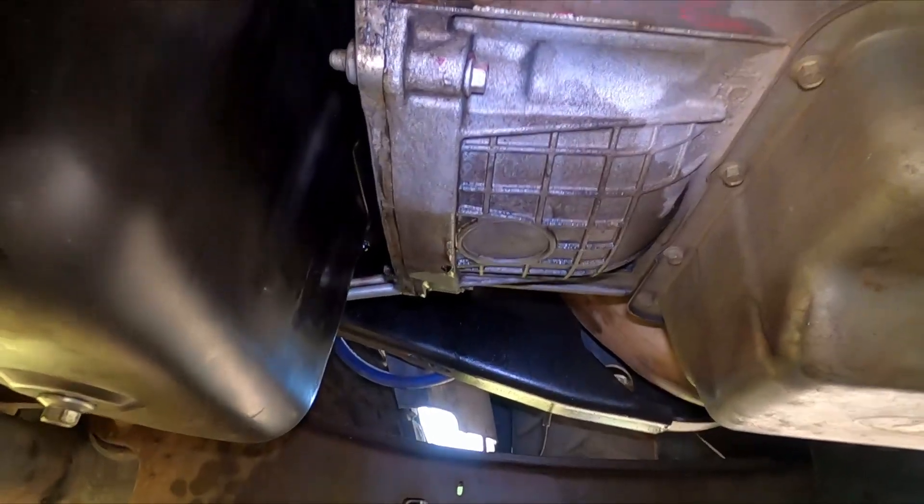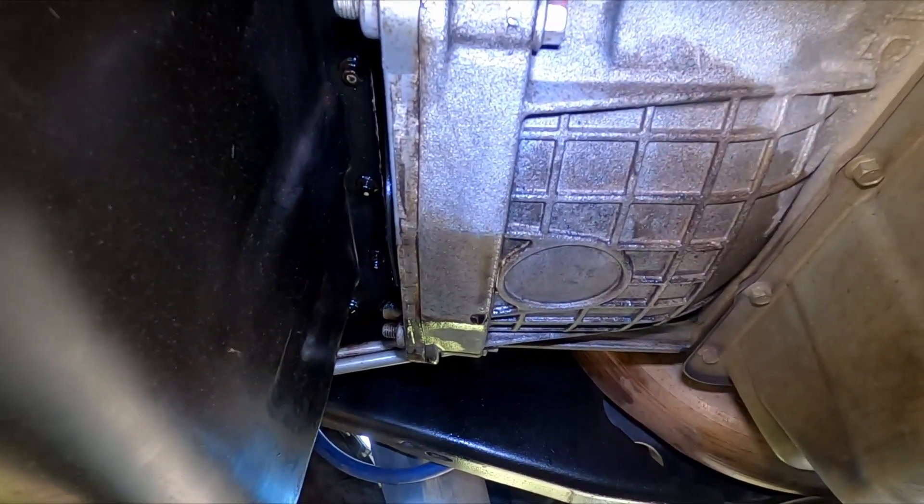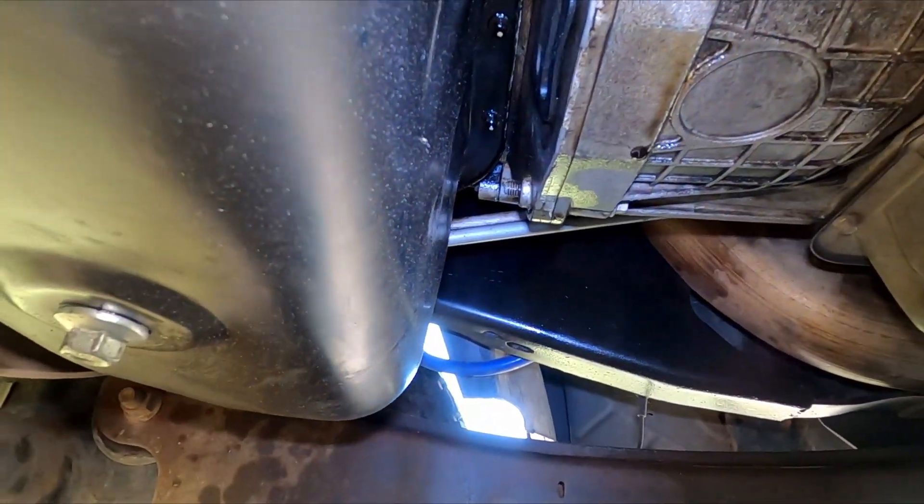We all know that the rear main on these is a pain in the ass, but I was ready to do it. Thank god I started looking around. So if you have what you think is a rear main oil leak on a 6.4 Power Stroke, pay attention. Get underneath here — the bottom of the transmission is wet.